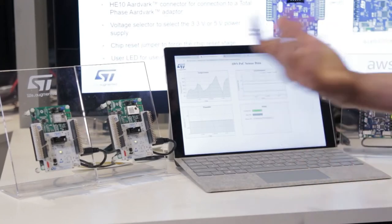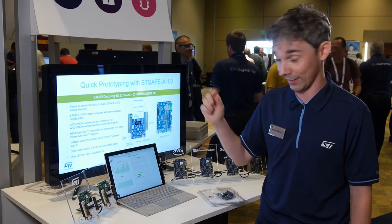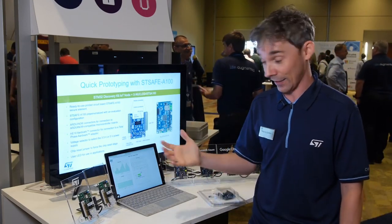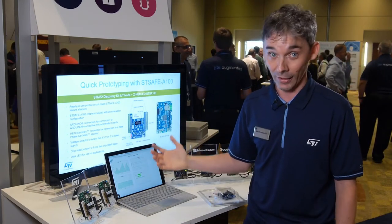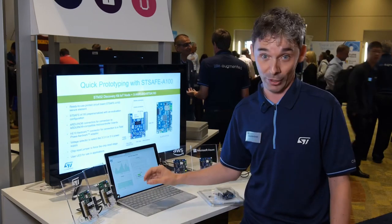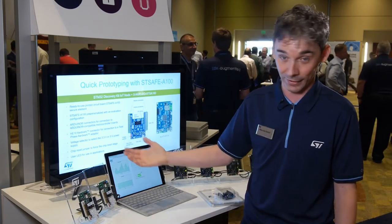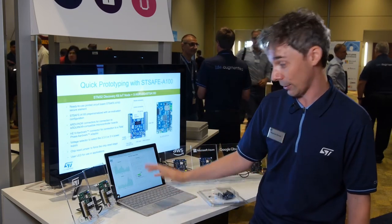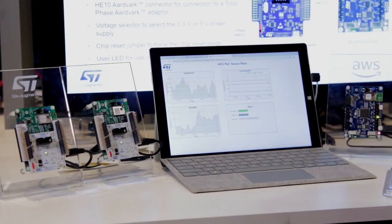We need a firmware update in order to fix this bug. Thanks to the STSafe secure anchor, it is possible to implement services such as secure boot and secure firmware update — allowing us to deliver in a secure way a new firmware image to the node. This firmware image is authenticated and checked in terms of integrity by the node itself. On the module on the right, we were able to send and deliver, using a cloud vendor service, a new firmware image that fixes the problem.